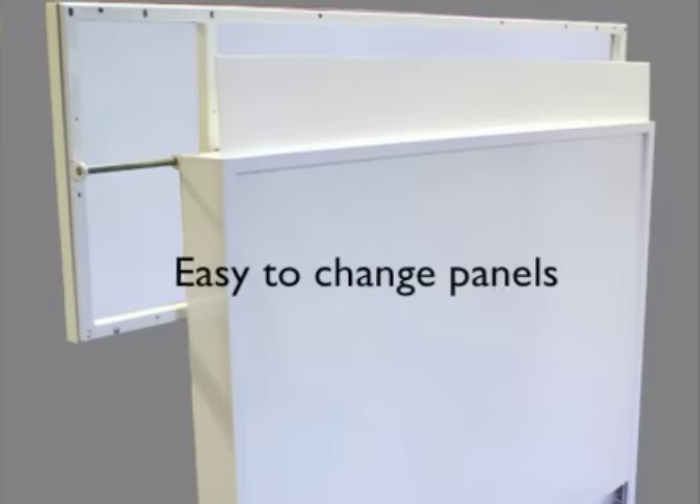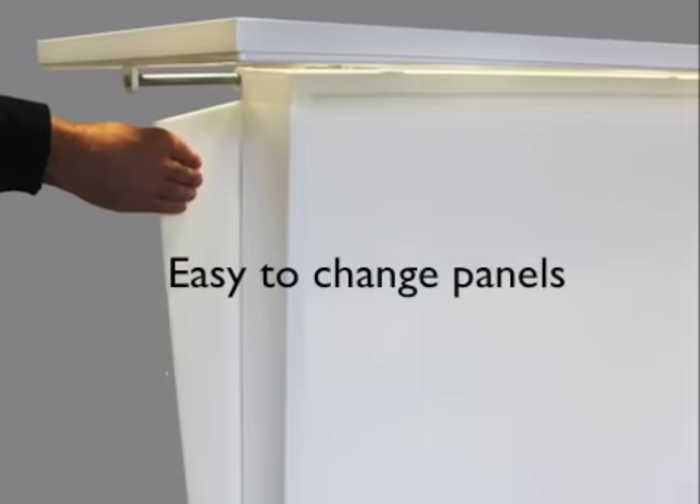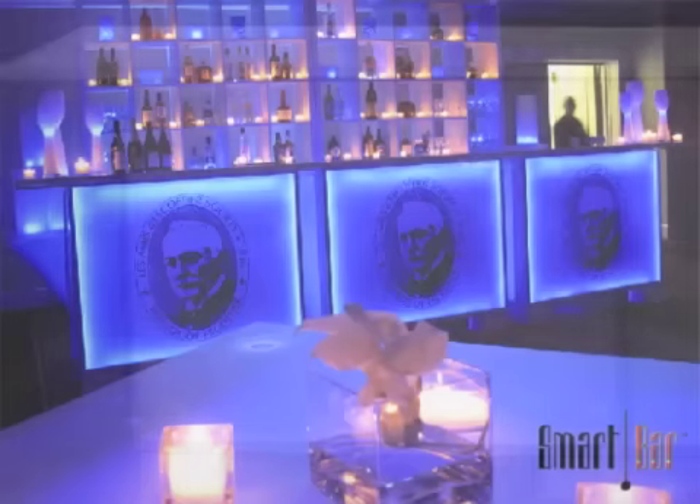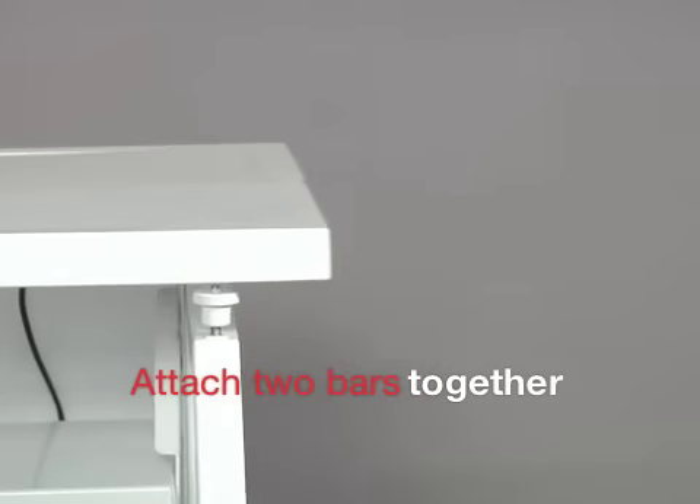Panels removed easily from the inside of the bar rather than the outside, which gives the bar a clean and elegant look. A unique bar top design enables you to attach two or more bars together quickly, easily, and seamlessly by sliding the top from side to side.